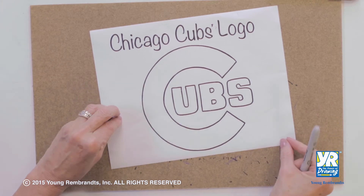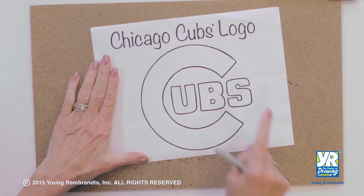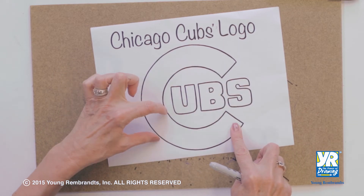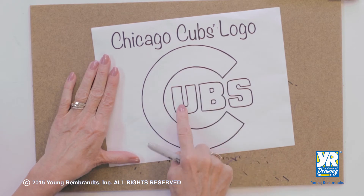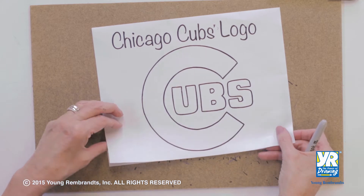Today we're going to draw the logo for the Chicago Cubs. Look at this — it's a gigantic C, very thick. C-U-B-S. Thick, fat letters to make that logo. Ready?